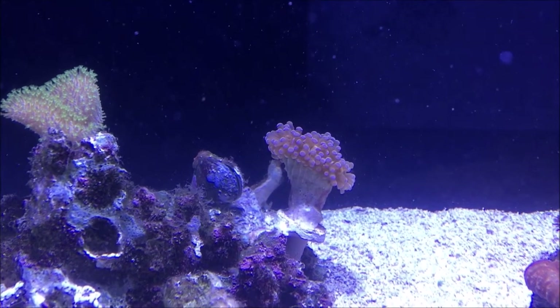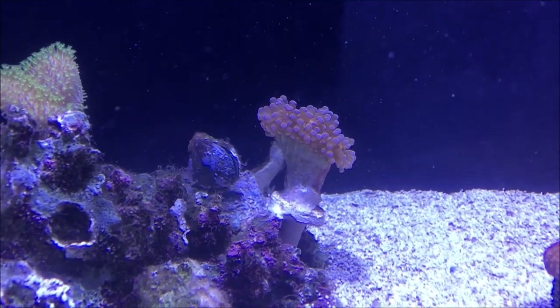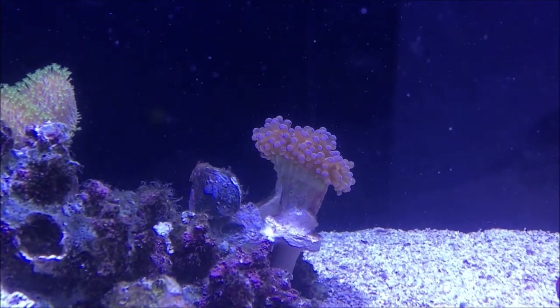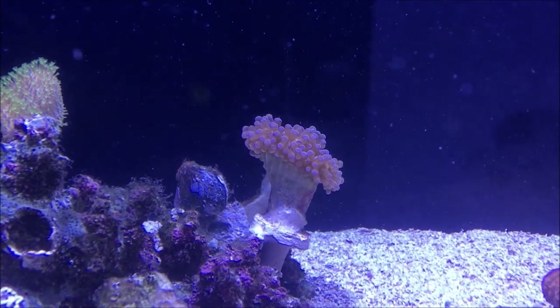One of my new favorite corals is this Cristata. I got it for only $15. When it's colored up it has gold branches with bluish tips. It lost some of its color when it was in quarantine.